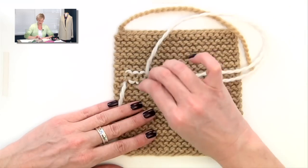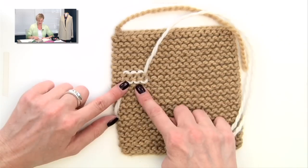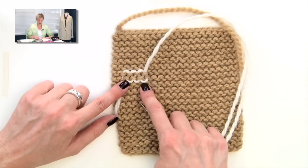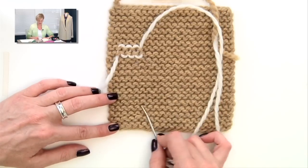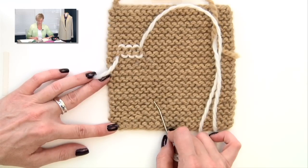And you see what we're getting — kind of this figure-8 Christmas candy shape to it. It is obvious to see with a different color of yarn, but it is nearly invisible when you're weaving in the end of the same color. And that's it — weaving in ends in garter stitch.